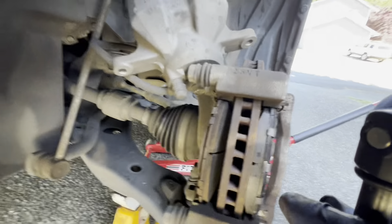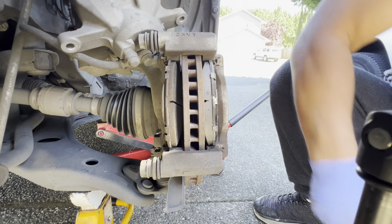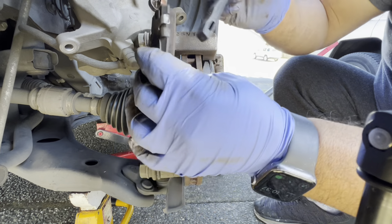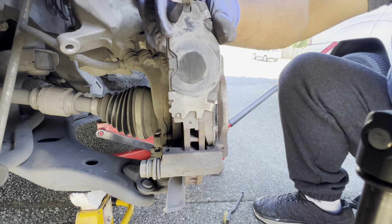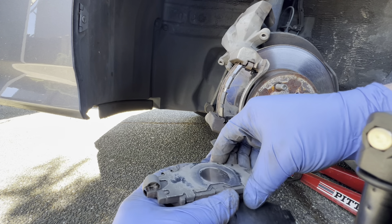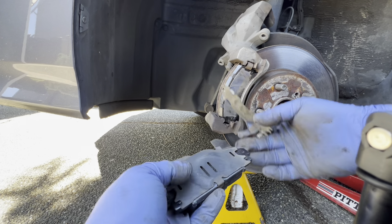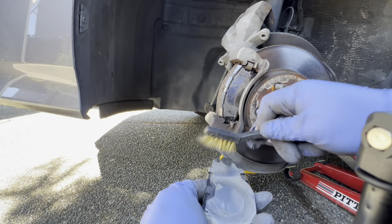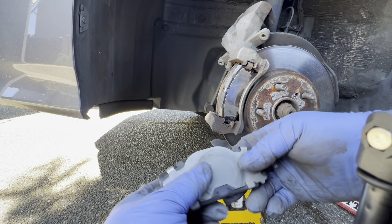Make sure you take a picture of the second pad setup so you know what it looks like when you put it back on. Here's the back side — two pieces of hardware again, one and two. The black piece goes on first — it's not even that dirty, honestly. Give it a scrubbing if you want.